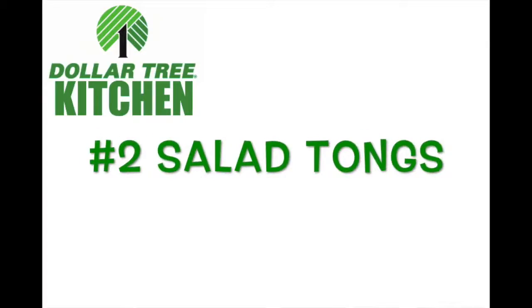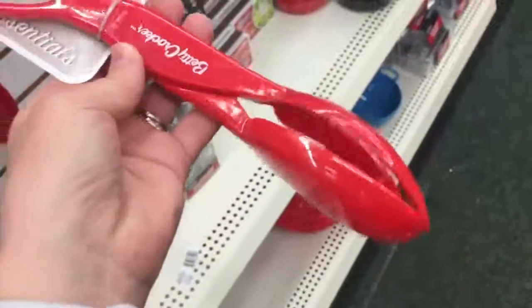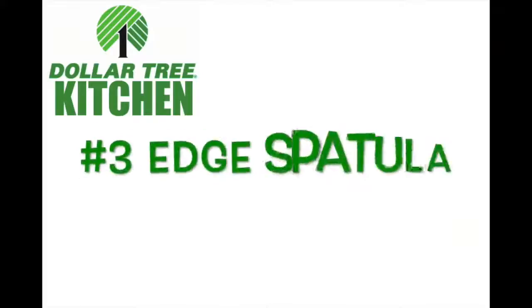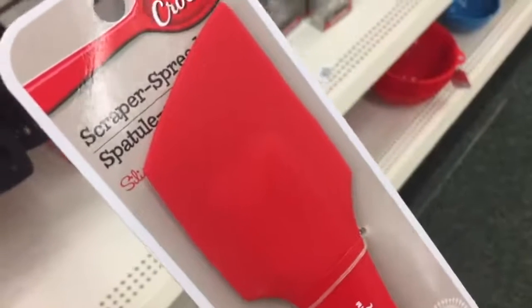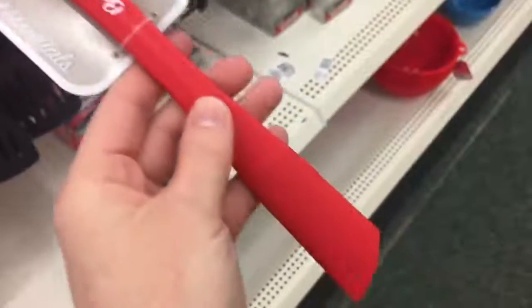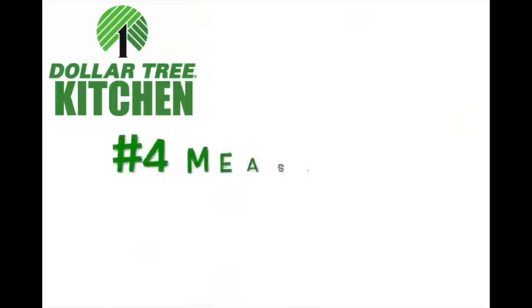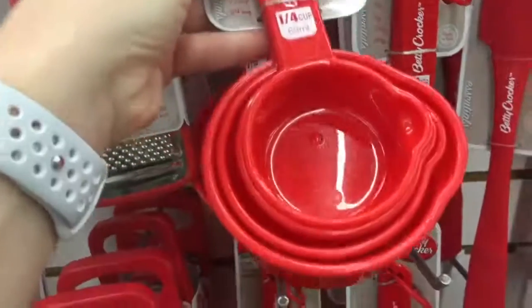Number two: salad tongs. As funny as this sounds, if you don't mind the red color, these are my most favorite salad tongs. Number three: an edge spatula. They have lots of different spatulas but this edge one is by far my most favorite one. Number four: measuring items — these are the measuring cups.